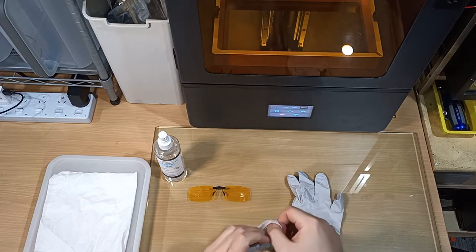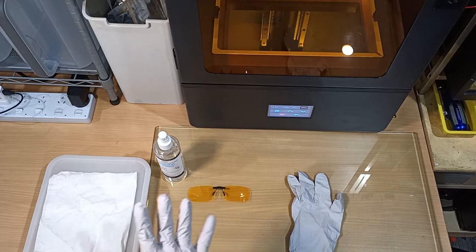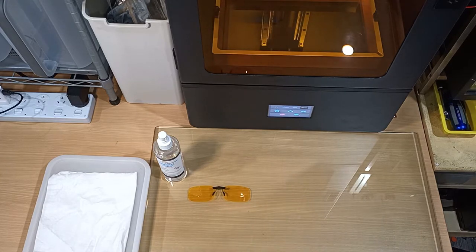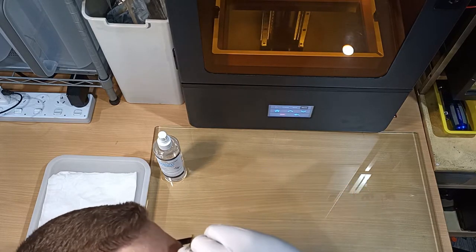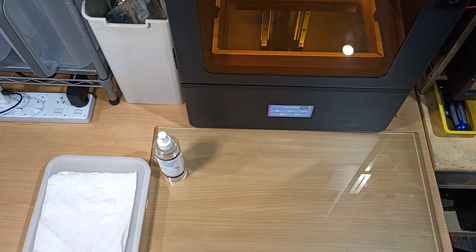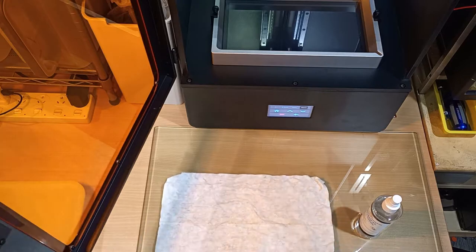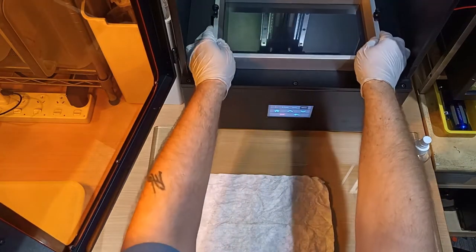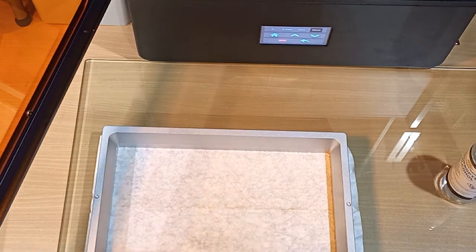The key to absolute success with resin printing is all about prep and maintaining certain standards. Safety is number one: gloves, eye protection — because I wear glasses I've got these cover lenses — and UV protection glasses. Finally, you also want a respirator. It's not so much the resin chemical smells on the fumes that are bad, but the fumes from the alcohol are bad for you.